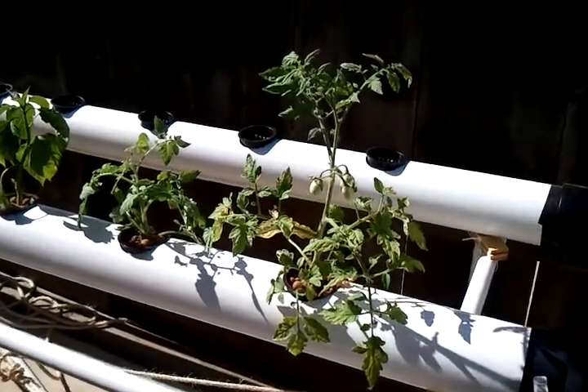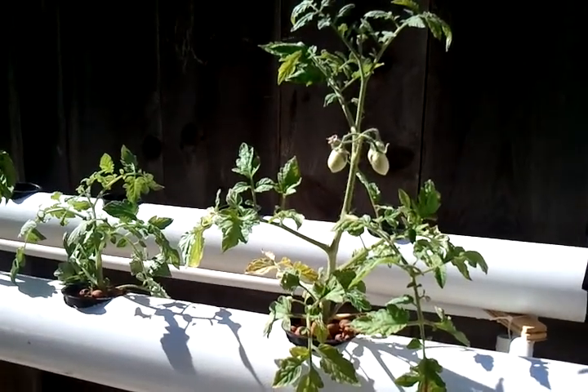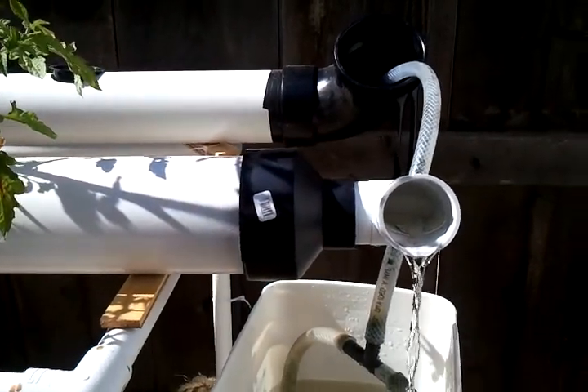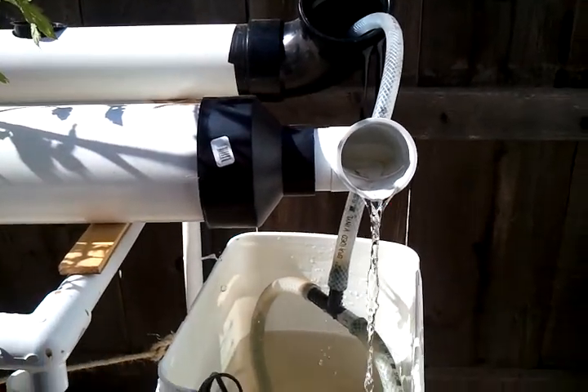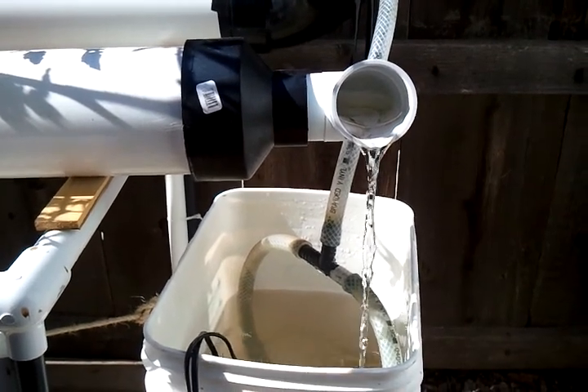As you can see, the first roma tomato is already producing, so I must be doing something right. Here's my system — it's based on solar powered fountain pumps. I've got two of them set up in a relay.